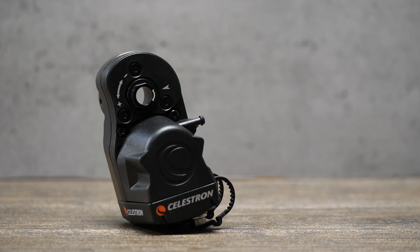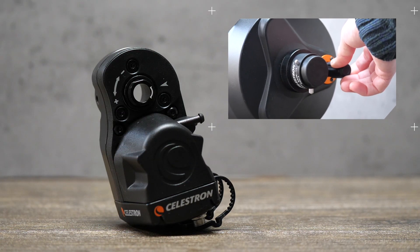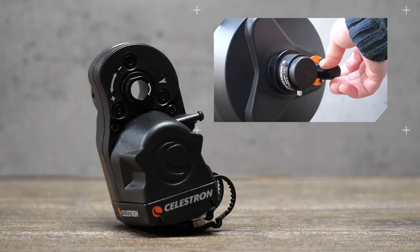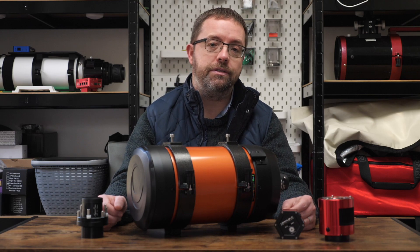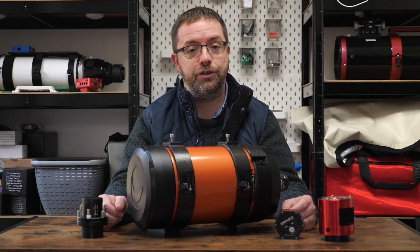I'm really keen to use an autofocus solution for this rig, so I've opted for the Celestron motor focuser. This fits in the back of the scope and replaces the native focus knob. By using imaging software like Nina, I can get it to autofocus the scope while I sit indoors, which saves fiddling with manual focus and will hopefully give sharp and consistent stars across the field.